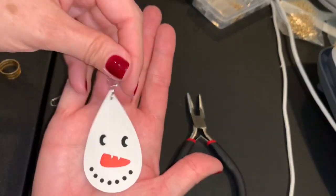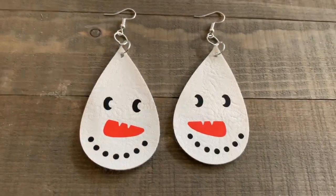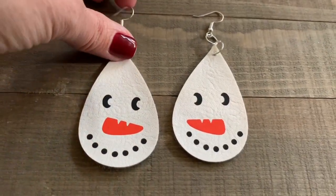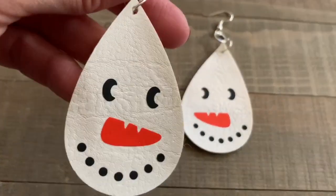And then the last one — I just need to open this up, put my snowman on, grab my hook, make sure it's facing to the back, put it on, and then close that up. And there we go — they are just so cute!